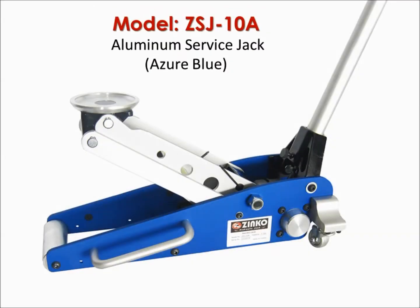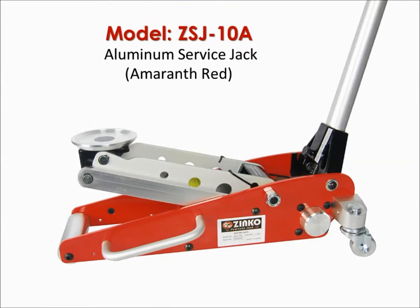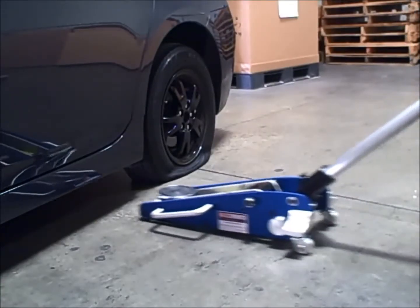The service jack we are using today is the ZSJ-10A model, an aluminum 1-ton jack. At under 40 pounds, this jack can lift almost any sedan easily for tire removal.